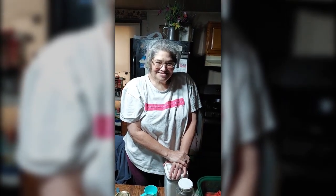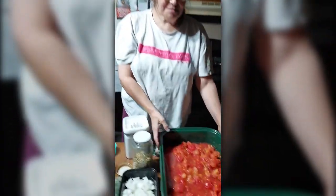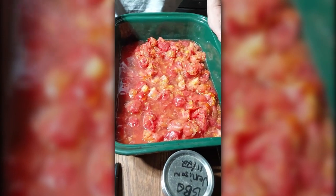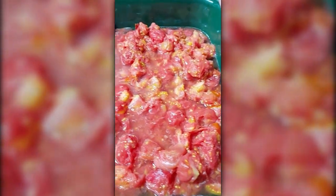Hi, welcome to Miss Amy's Creations. I am now throwing together a big pot of spaghetti sauce. It's a little chilly today, so I'm going to throw this into the oven and slow cook it that way.